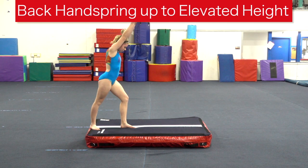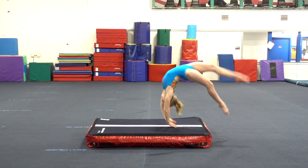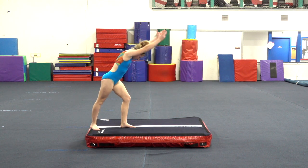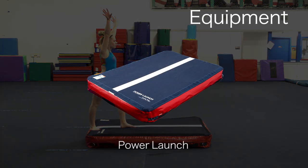As the athlete works through the progressions of learning the back handspring on the beam, adding some additional height is a great way to teach them to produce a more powerful jump back. The power launch has a white line that keeps their hand and feet placement on track, with the added bonus of a softer, more forgiving surface.